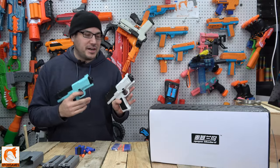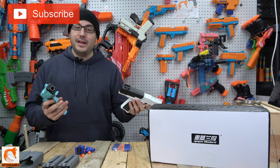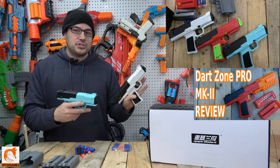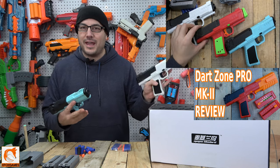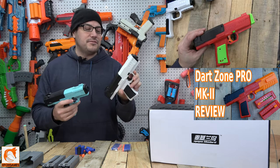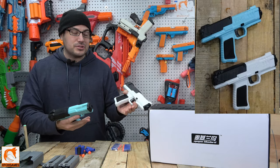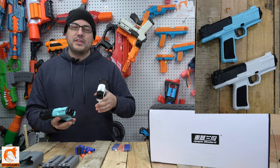Hey guys, Joe here from Xbox Games. Check it out - we got the McGee Bluebird MK3. I know what a lot of you guys are thinking: isn't that an MK2? Sure enough, this is a definite clone of the popular Dart Zone MK2. We ended up opting for the white as well as the blue version - there are a couple of different colors.